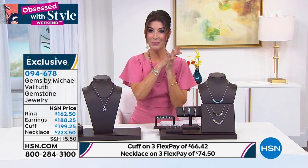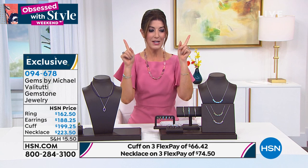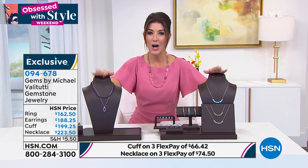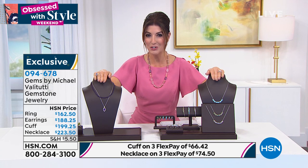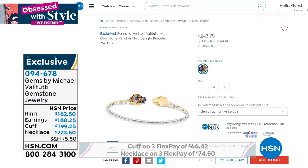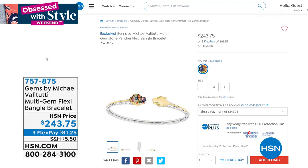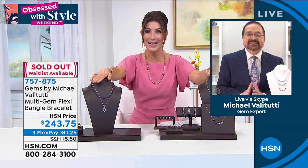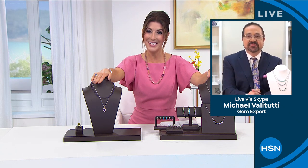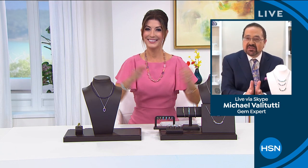Michael, we have to wrap up our time with you as we finish our two-hour Mother's Day special. One quick update: the beautiful sapphire multi-gemstone panther bangle has sold out — congratulations everybody. I'm so glad you were watching and shopping with us tonight. Michael, I can't wait to see what you bring us in May. Great to see you — thank you, Sarah, thank you.